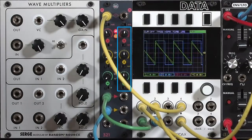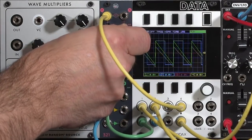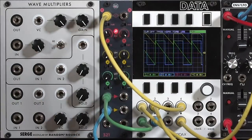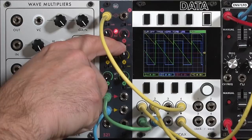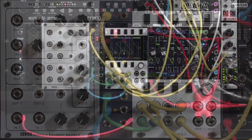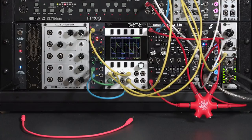Each channel also has a voltage offset control with a range of minus 8 volts to plus 8 volts. It too has its own switch where I can take it out of the circuit without changing my voltage setting. With this set of controls, I'm going to show three different applications.